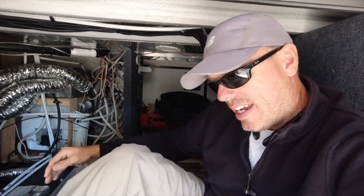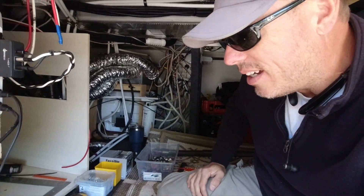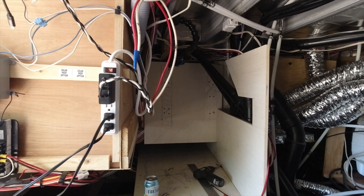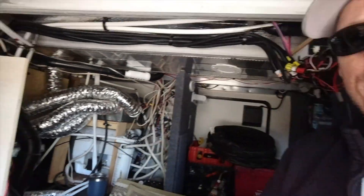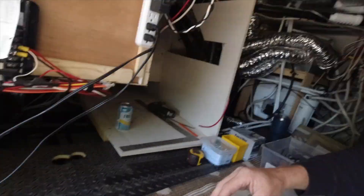Good morning everybody. Today is day three, Wednesday, still working on the Jayco fifth wheel. We've got some cabinetry in place — doesn't look like much now, still needs a good bit of dressing up. But we're getting ready to do the battery area, which is going to be right in this area. Let's go examine and see what we've got to get done.